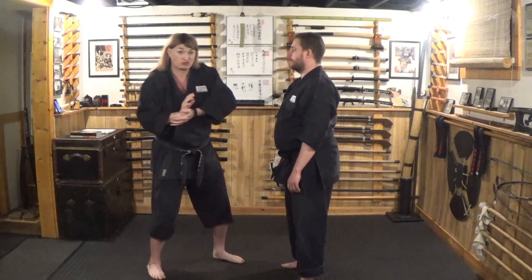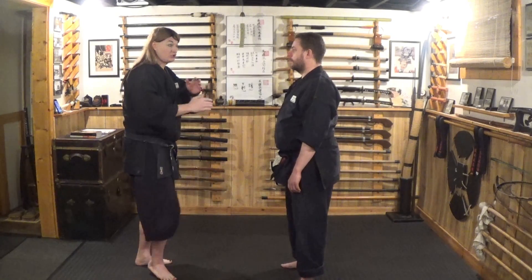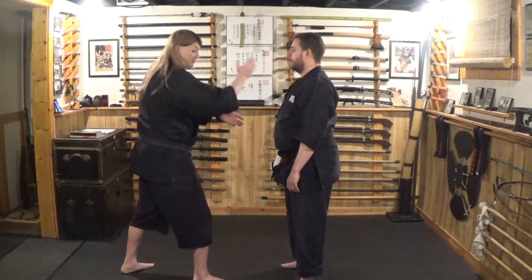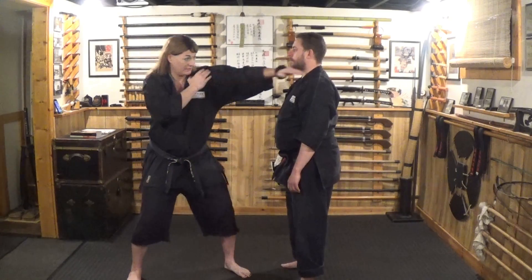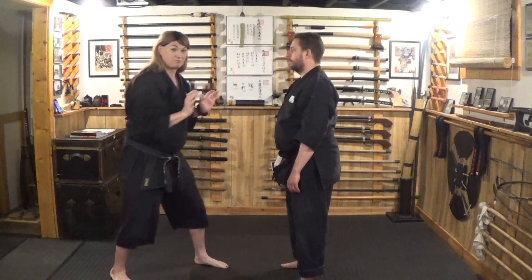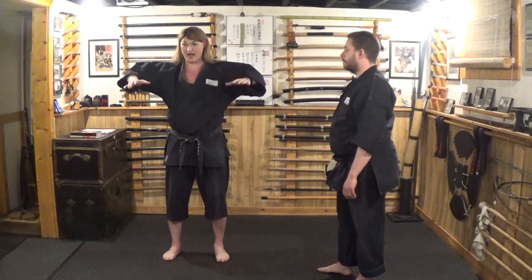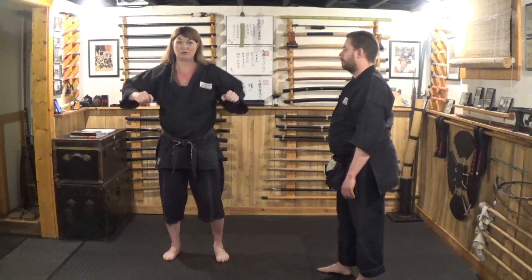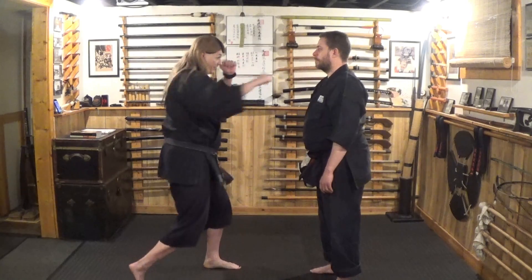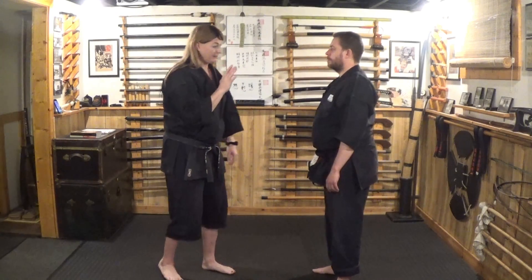When you do taisho, it's important that the elbow is not out. With a technique like shuto, my elbow comes out and I come through. With a reverse punch, my hand rotates as I come through, so that elbow ends up coming out. With taisho, that elbow stays in and drops down.